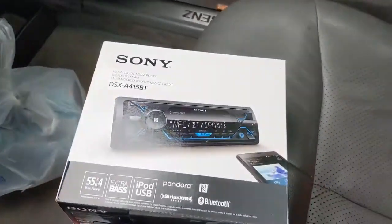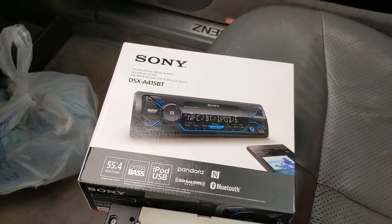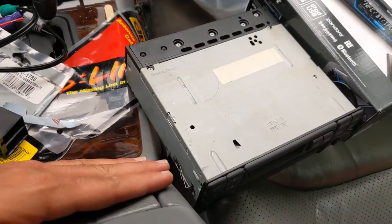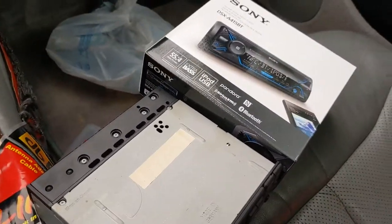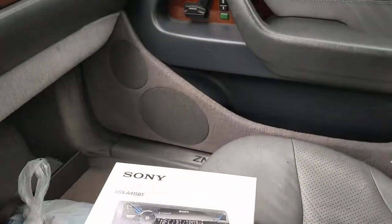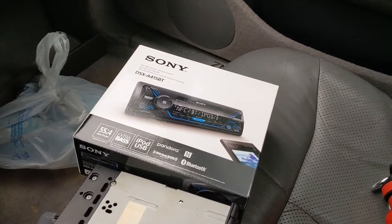The parts you need: whatever radio you want. I'm just using this cheaper Sony just so I can have some music. This is the Bose system. The Bose system has its own amplifier, so all I need is something to send a signal to the amp. The amp's going to power the doors and the speakers, so I don't care if this is a cheaper head unit.